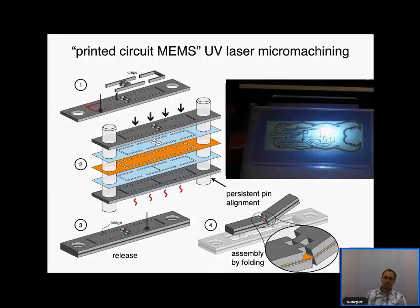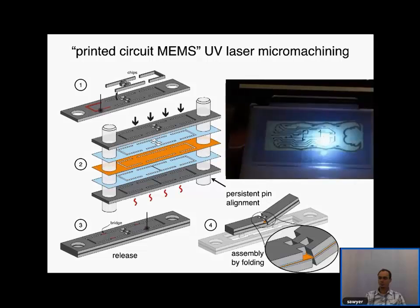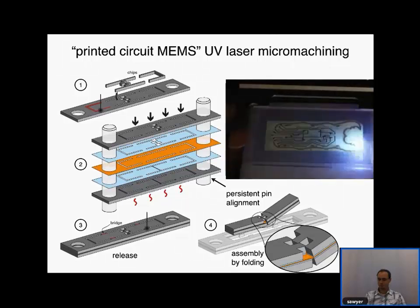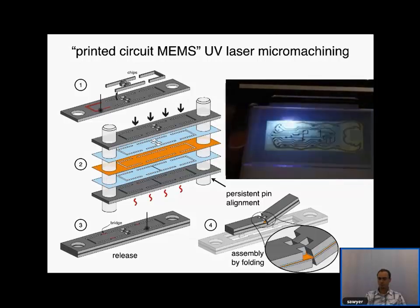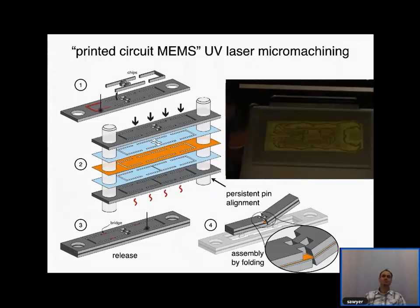Rob Wood and his PhD advisor Ron Fearing at Berkeley invented a new process using an ultraviolet laser to cut parts. This UV laser can cut almost any material, including titanium and carbon fiber — very high-performance aircraft-grade parts. Flat materials are cut out and laminated together to form composites, then after laminating and adhering, the parts are removed by laser. The released structure has flexure joints, enabling relatively complicated articulated machine elements well-suited to building robotic insects.